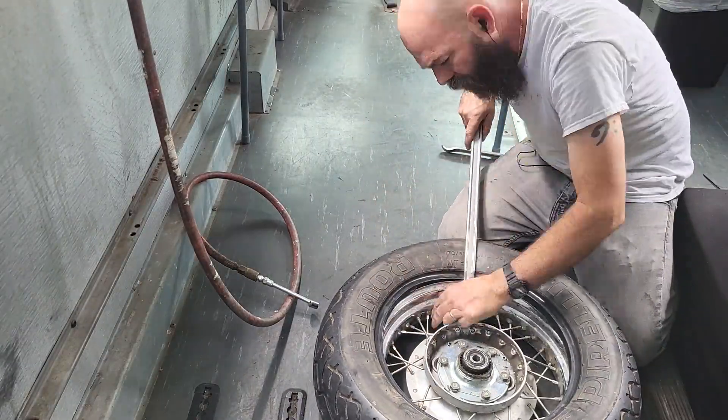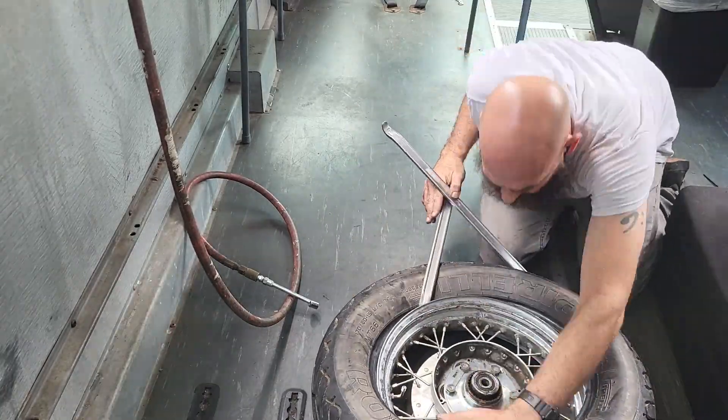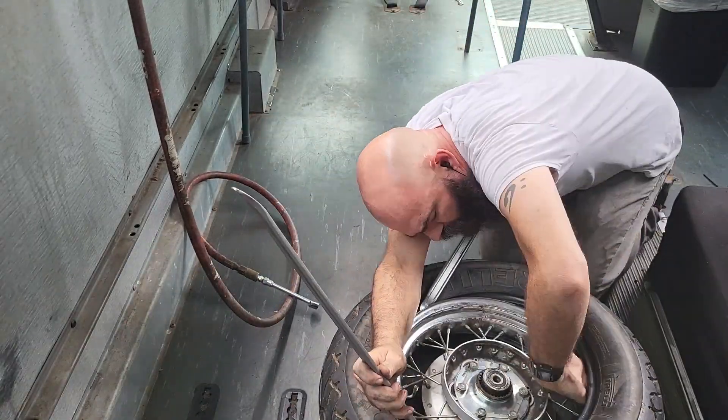Now it's time to put the bead back on. Be very careful not to pinch the tube with these irons — one little touch and you've got to start all over again.